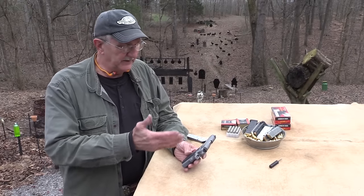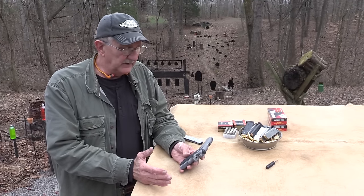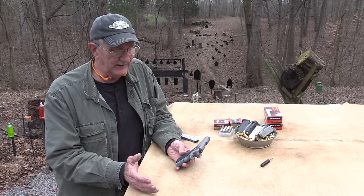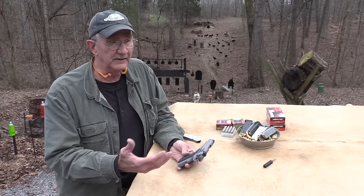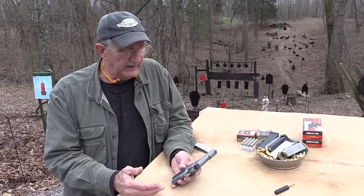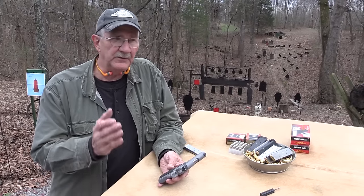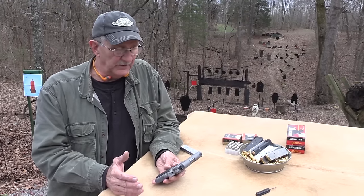Before we go any further, let me tell you: this is the second one I requested. The first one just malfunctioned so much I could not even do a video with it. It was like two or three rounds per magazine. The extractor was apparently too loose or too tight — it was really loose, I tightened it up some, and it didn't help — seemed to make it worse. So I just sent it back. I'm not going to be a gunsmith and go through all that.